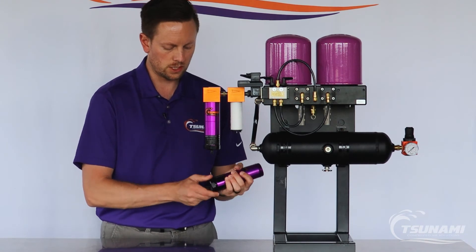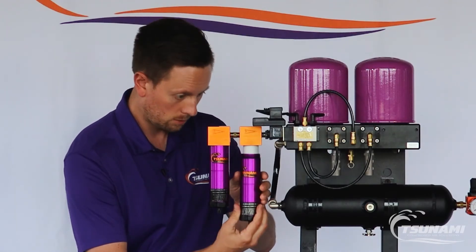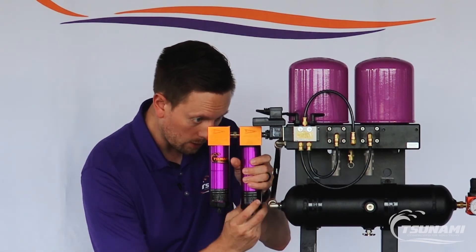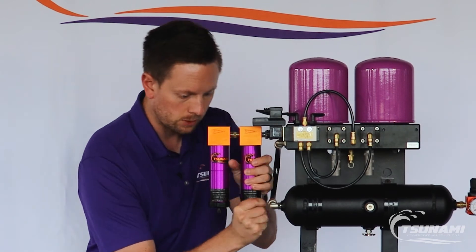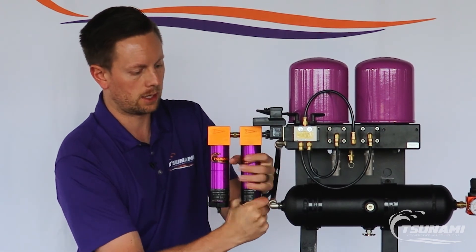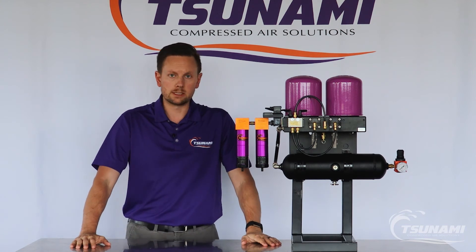Then just as easy as it was to remove it, you simply put the filter housing back with the o-ring in place and twist it back into the airline head block. Simple and easy.